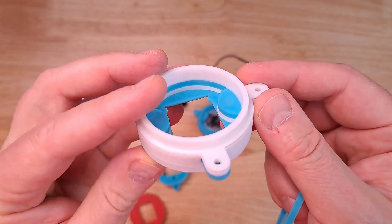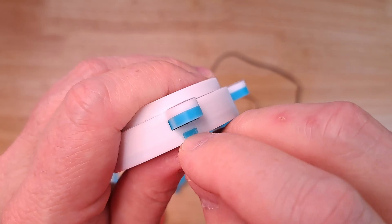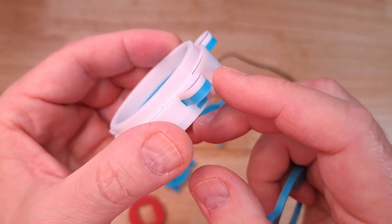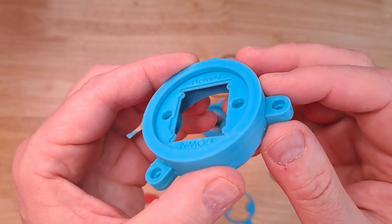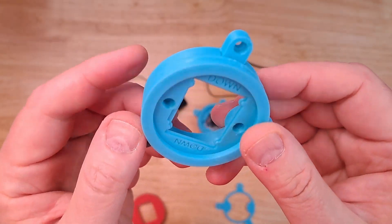It actually prints a lot faster because you print those lower pieces in just a few layers, and then this outer layer here is very thin. Once you get done printing, all of these pieces are actually melted together and they act as one piece. And when the process is complete, you get a part that looks like it could have been injection molded.